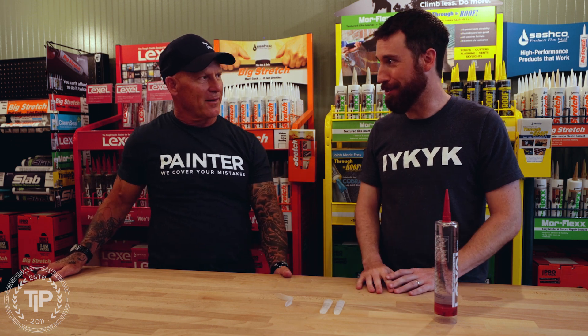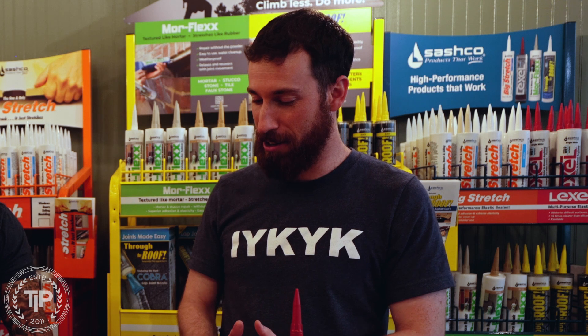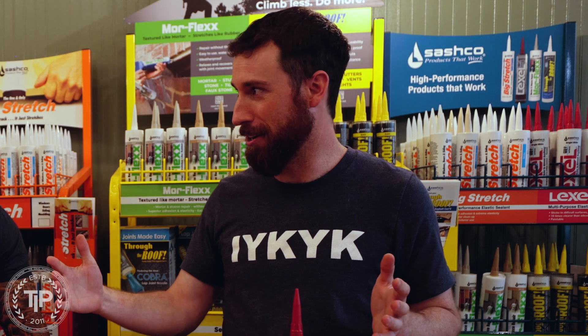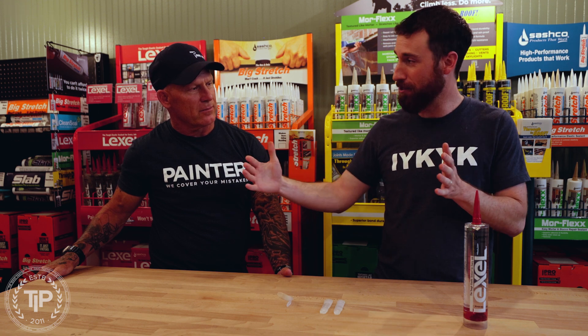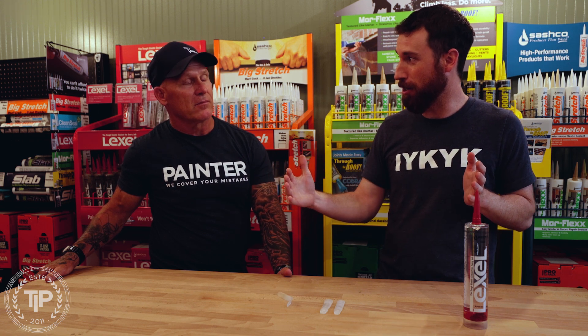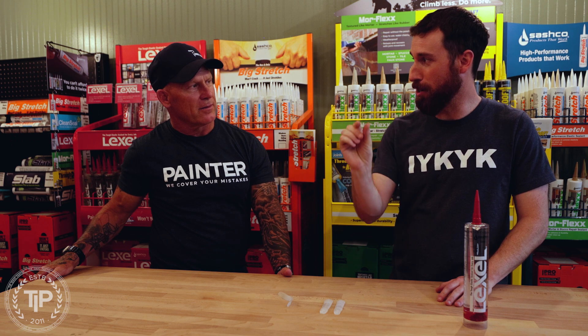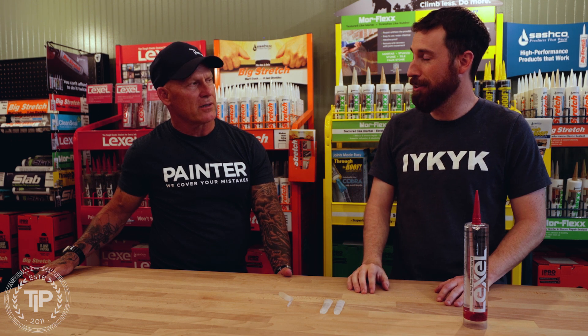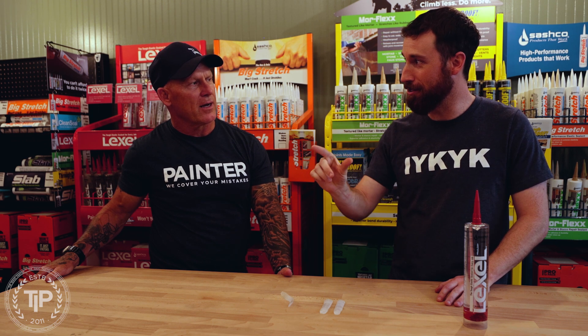You see companies advertise 250% stretch, and Lexel — we say 700% stretch. The answer to how much you need depends on the size of the joint. I'm going to give you a scenario. Take a 12-foot piece of vinyl siding — you can look this up, you can Google it. In the course of a day, that can move up to half an inch. So if your butt joint gap for caulking is a quarter inch, you're asking it to effectively double — it's got to go from a quarter inch to a half inch.